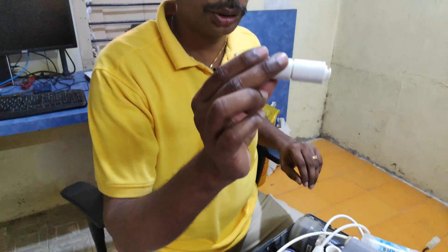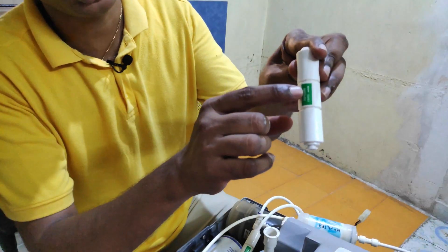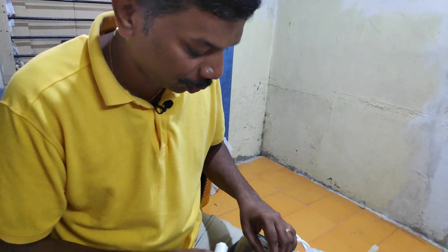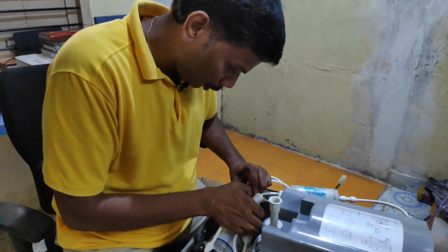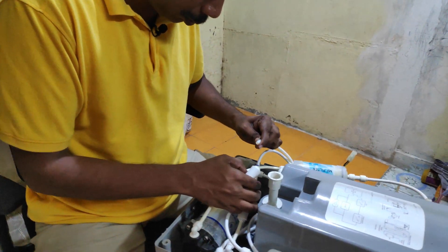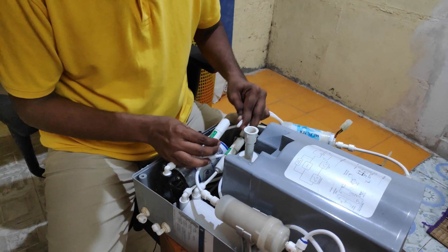I also bought this one locally. Make sure you install it as per the arrow direction requirement. Make sure you follow this arrow when installing.